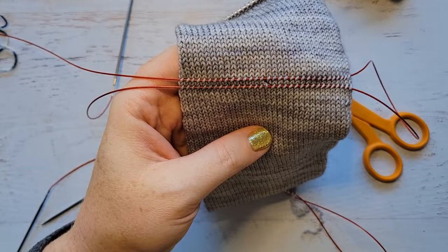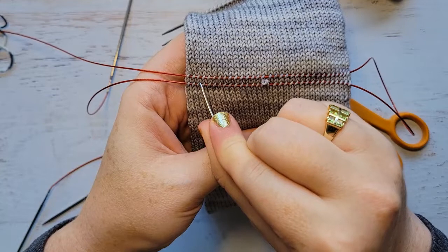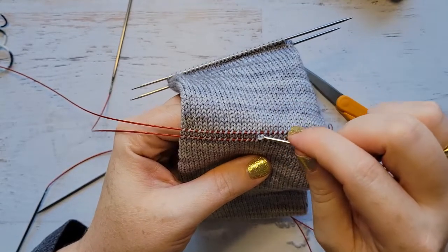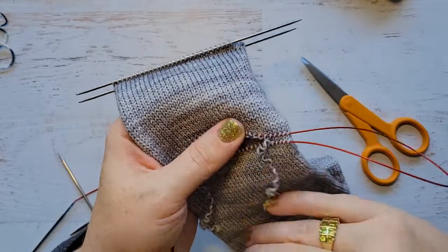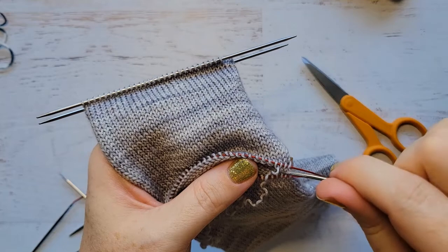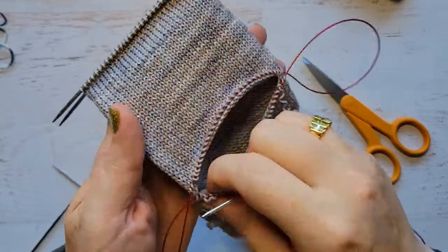I'm going to start unraveling just like we did before, but this time you're going to go to two stitches before this end, and then coming the other way, two stitches before the other end. Going to two stitches before the end — so you have left two stitches unraveled on each side. What that's going to do is avoid those terrible little holes that you sometimes get in your gusset when you pick up stitches.